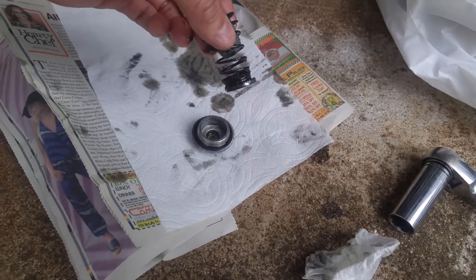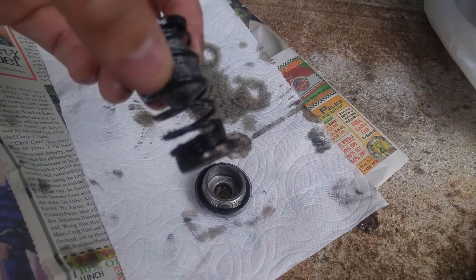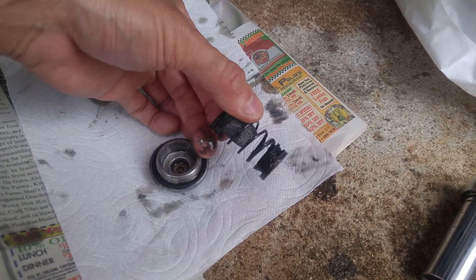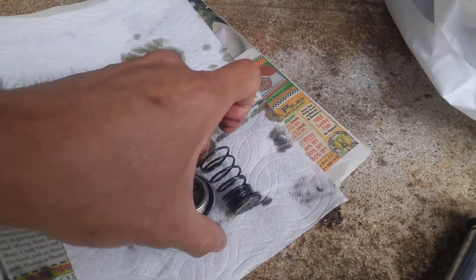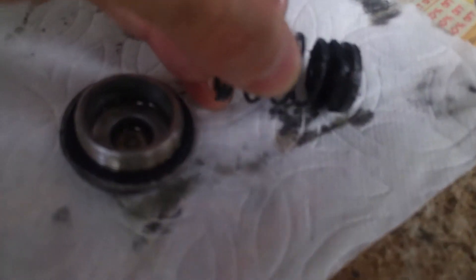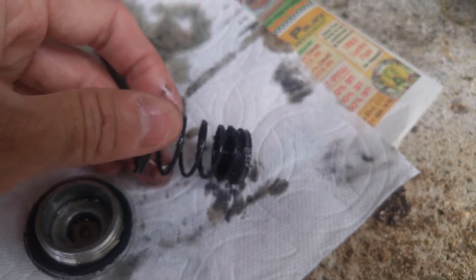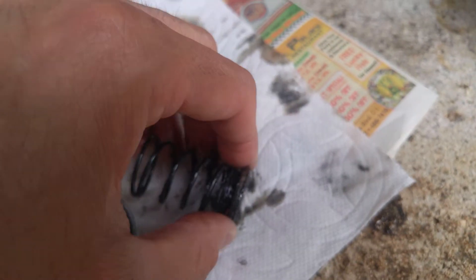I've been doing this for a while, but just want to show everybody — if you look at the spring clearly, you can see a lot of metal shavings kind of stuck to it. You can see that this technique kind of works.